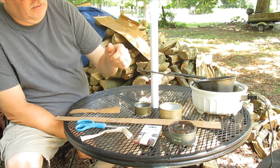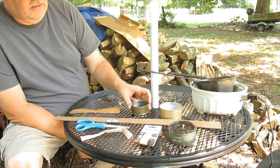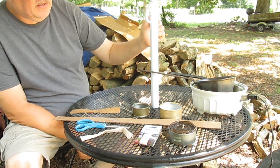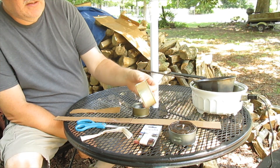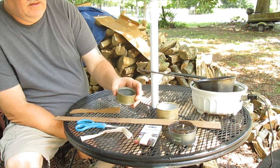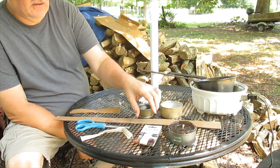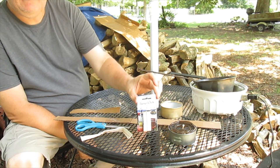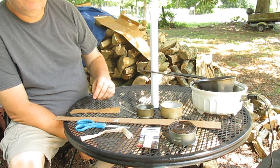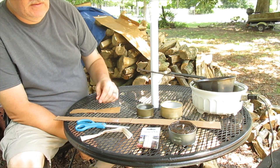For supplies you need wax, which I have melting down in some cans. For the cans, use tuna fish, dog food, or cat food — you can use the smaller ones for a slightly shorter burn. I'm using a lamp wick, but you can use string, candle wicks, or match sticks — whatever you'd like to use.